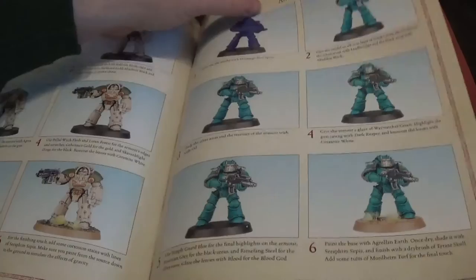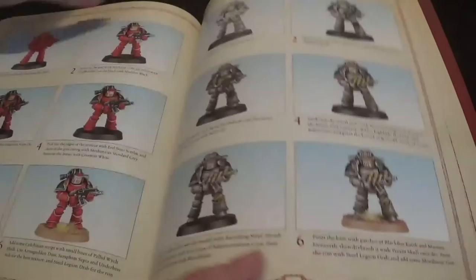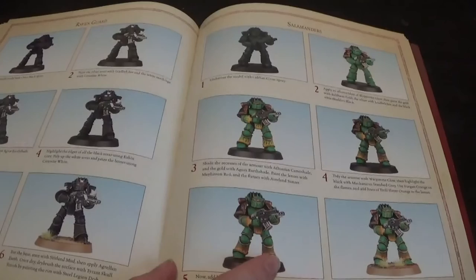We have Death Guard, and the Salamanders are in there too - I must have skipped a page. There's also Word Bearers and Iron Warriors. And then Raven Guard and the Salamanders.